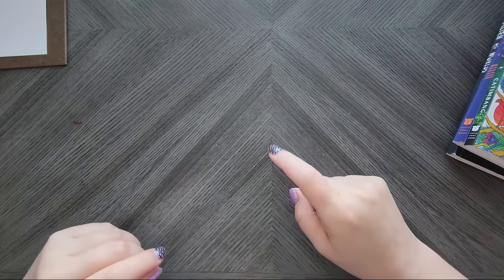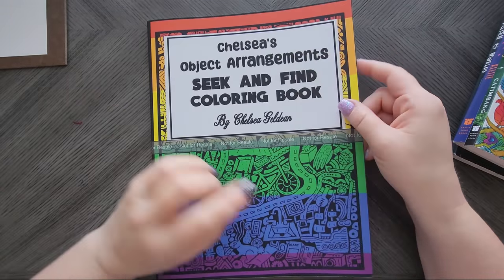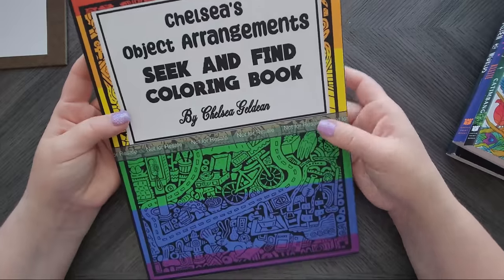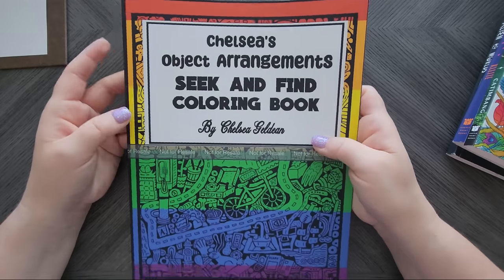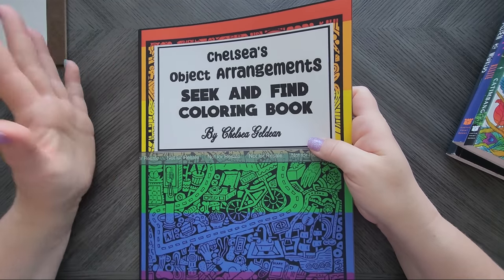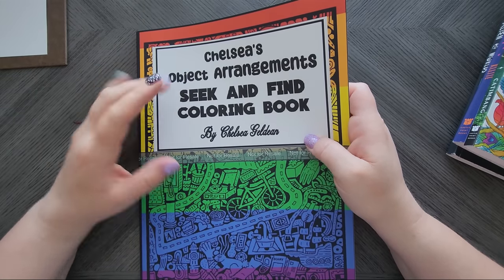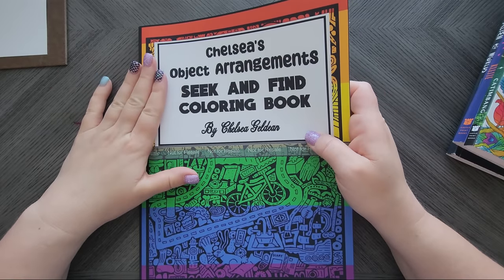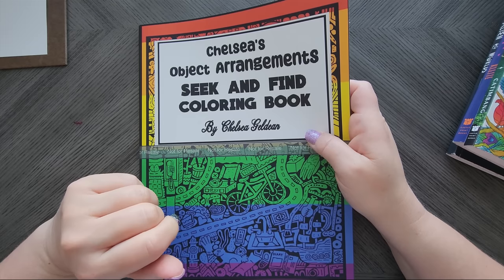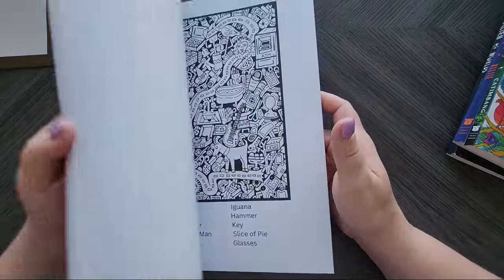One piece of happy mail — Chelsea Gildian sent me her seek-and-find coloring book, so I'll do a flip-through of that one for you guys later. I've been so behind checking my PO box — they actually called and said I have a few packages on hold, so I'm getting out there this week.